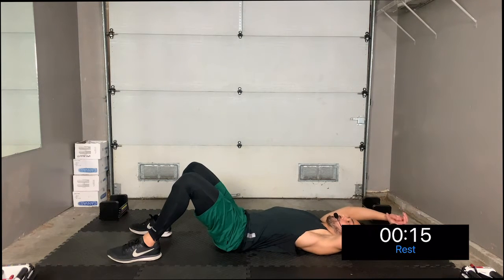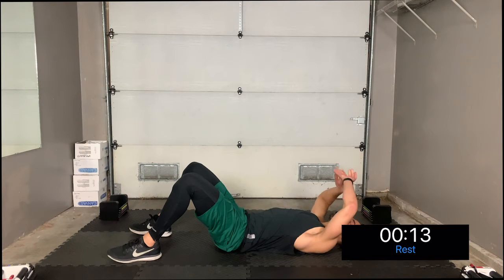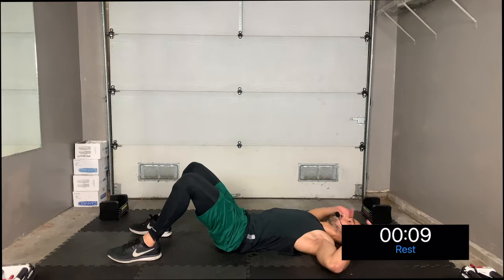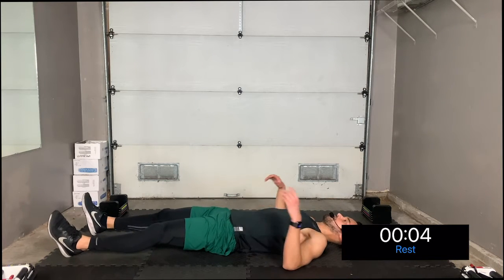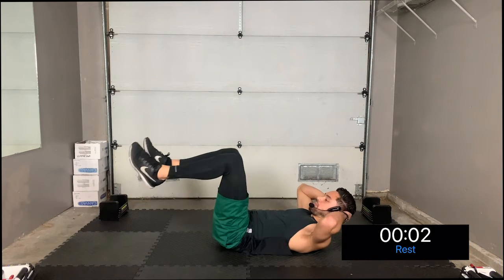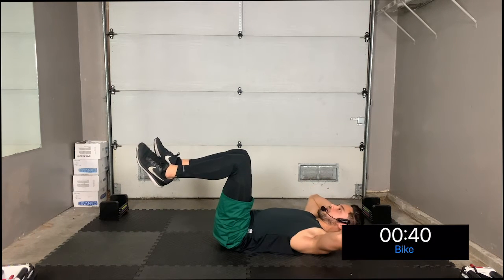Take a quick break — three, two, one. Nice! You can stretch it out by bringing your arms overhead. The next thing we're going to do is a biking crunch, or bicycle crunch. Bring your legs out straight, then bring them up — three, two, one.